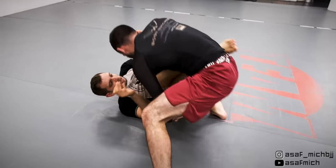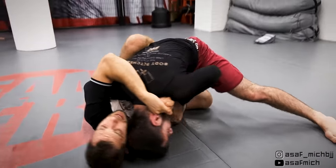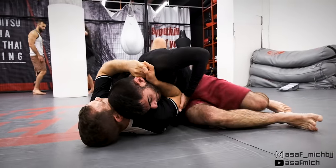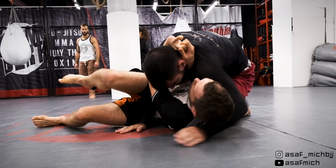I use the reverse de la Riva to delay his knee slice and connect my hands in an S-grip around his neck. I let him complete the knee slice in order to trap him in a no-gi baseball bat choke. The choke works best for me when I release the pinky of the hand behind his neck, which lets me generate way more choking pressure.